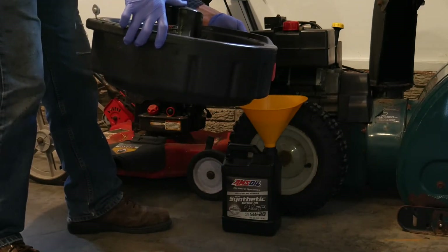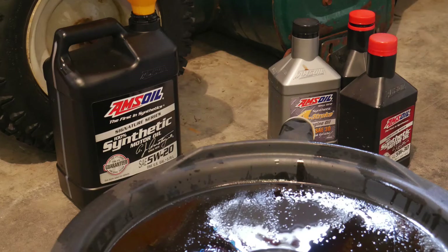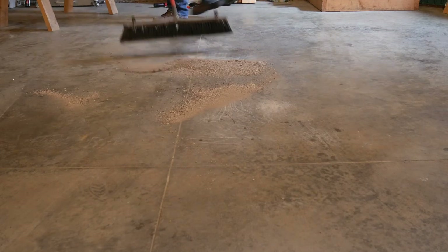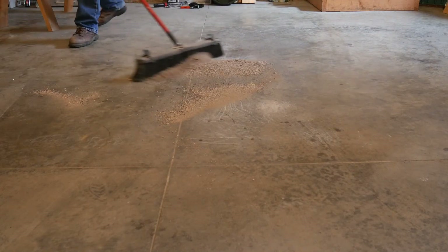The old used oil can go back into the containers it came in, then taken to your recycler. Any spills are cleaned up with some floor dry.